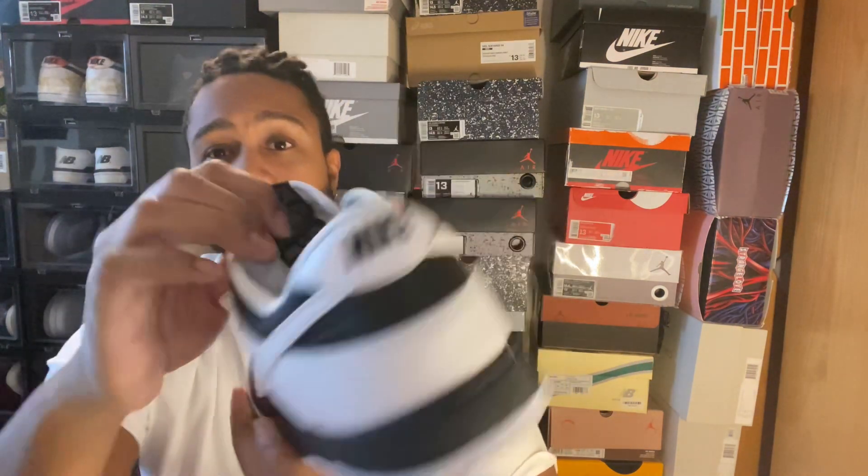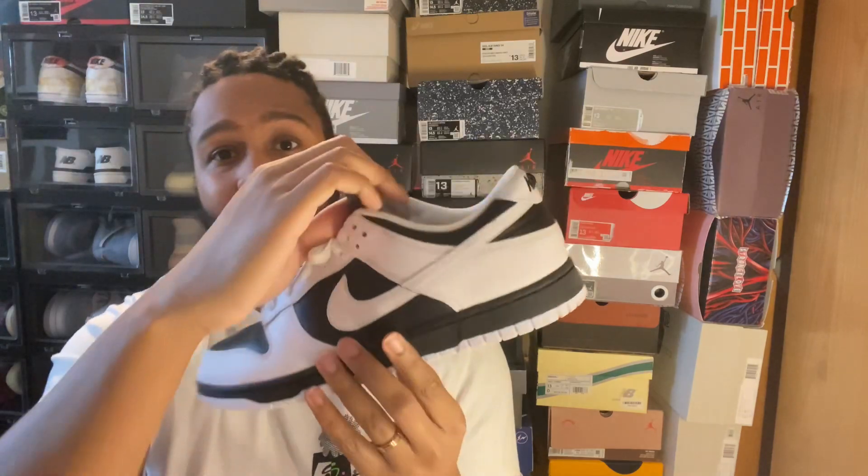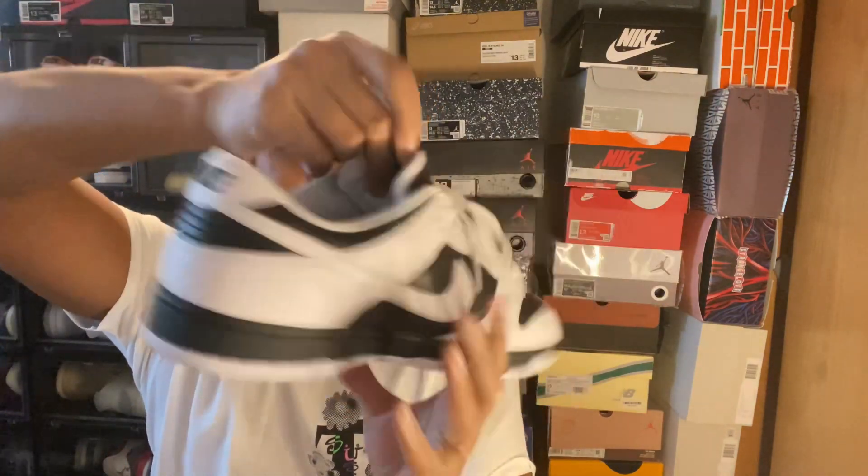That's basically it for this pair of shoes — there's really not too much to it, it's really simple. If this is the color you like, then you'll go for it; if you don't, then you won't.